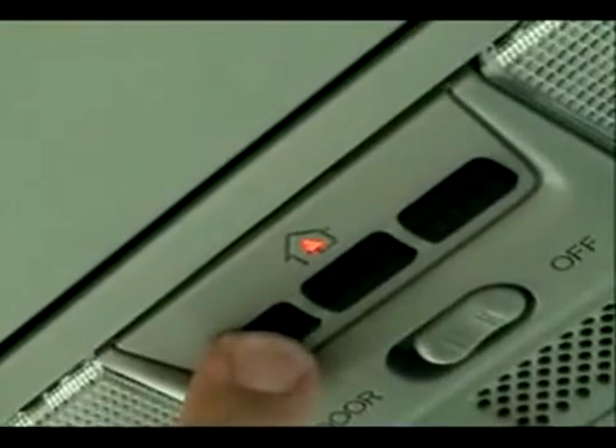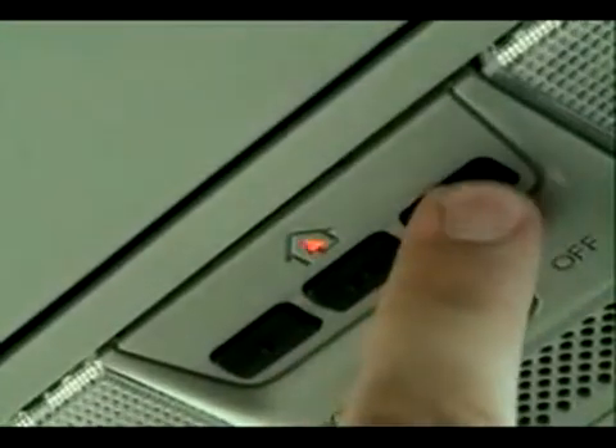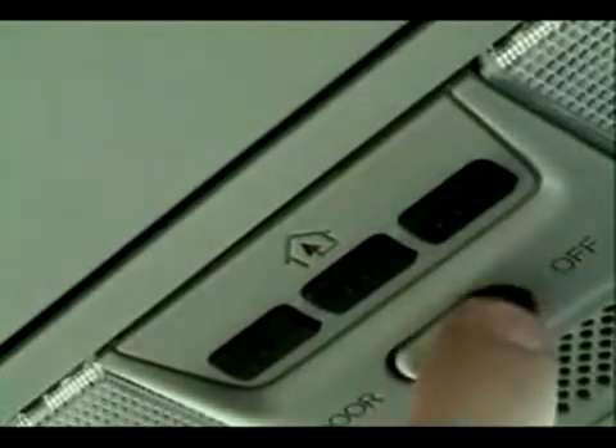The last thing you need to do is make sure you have power to the HomeLink system. If you see a red light when pressing the buttons, you're all set to go. All you need to do is grab your owner's manual for your Accord and follow the instructions to program the system.